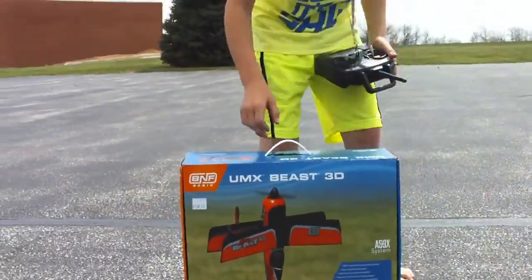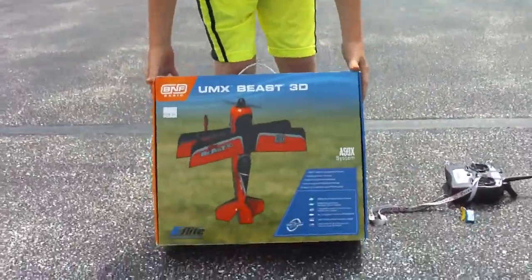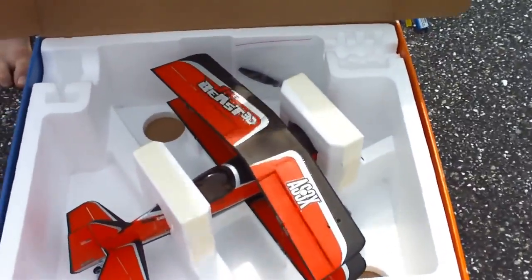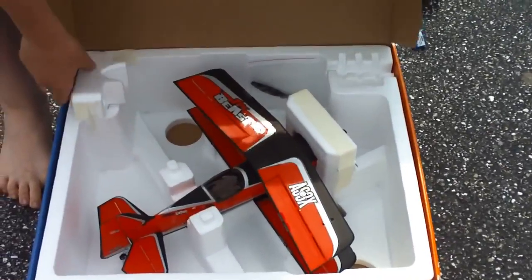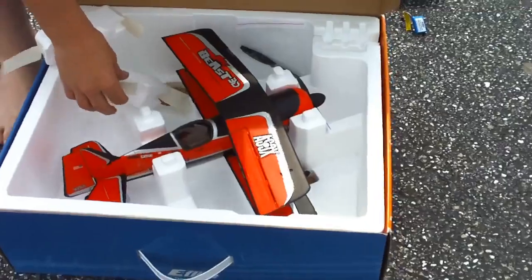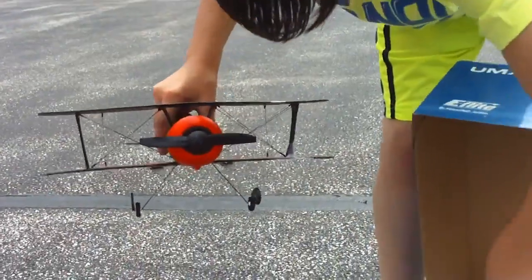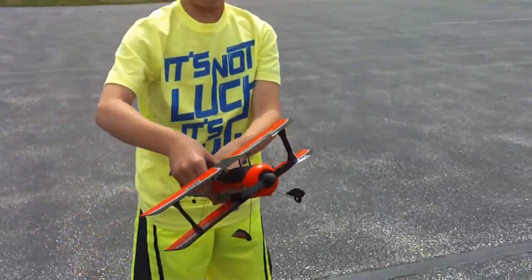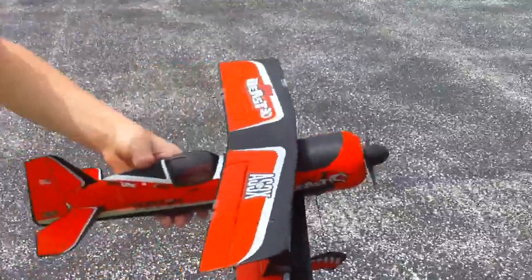All right, fully charged. Let's go ahead and open up the beast. You open up the box here, you got the beast plane — the 3D beast. I'm going to go ahead and take it out for you guys. I got the Bind and Fly version. I've already crashed it once, but it's super durable, guys — this thing's incredibly durable. You hit a power line, didn't you? I hit a power line, and I'm not ashamed — I actually learned. But that is my 3D beast. Check that thing out.